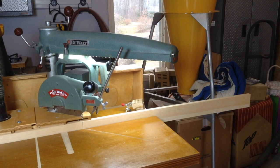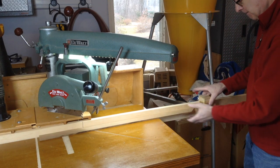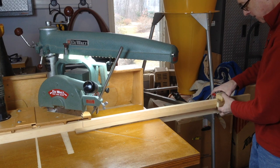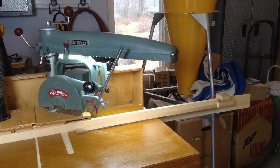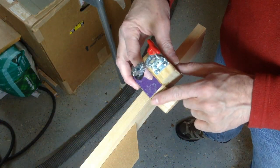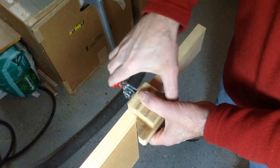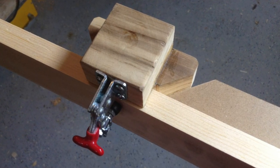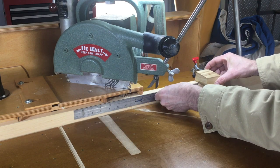After the auxiliary fence is removed, a standard fence is installed. This fence is extended on the right side, which makes it convenient to attach a stop block and allows me to cut pieces up to 1 meter or 36 inches in length. My stop block has a recess so it doesn't damage the sharp point of the miter. The stop block is set so the pieces can be cut to final length when the left-hand miters are made.